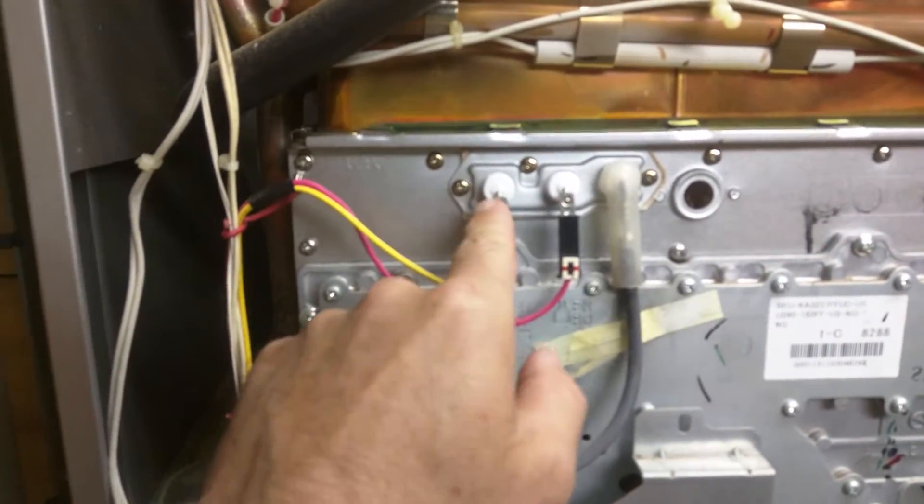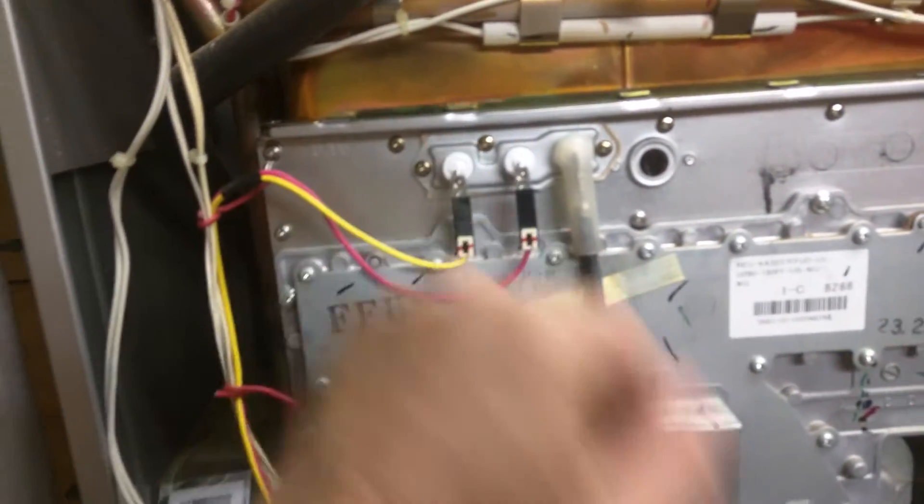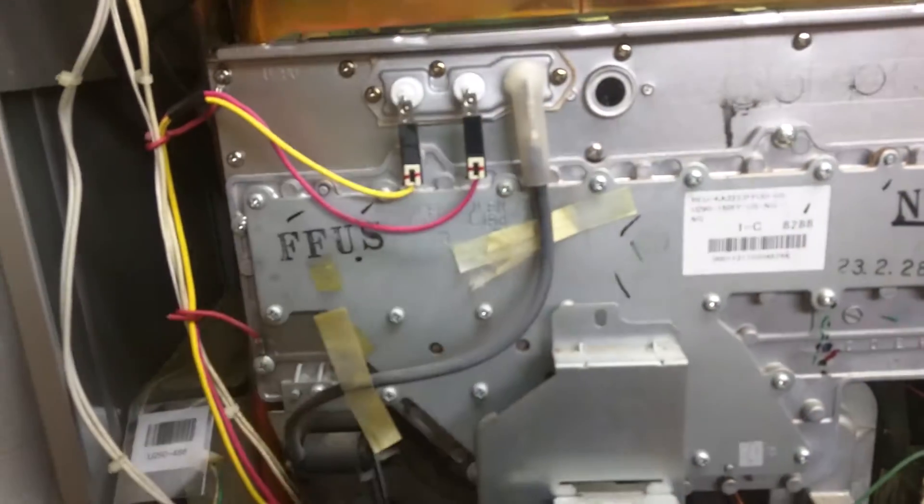Right behind here, see these guys right here? These tips? Real important you don't break these when you pull them off. But these are what's getting replaced, as well as that gasket back there, because it's going to get torn up anyway when you pull the cover off.